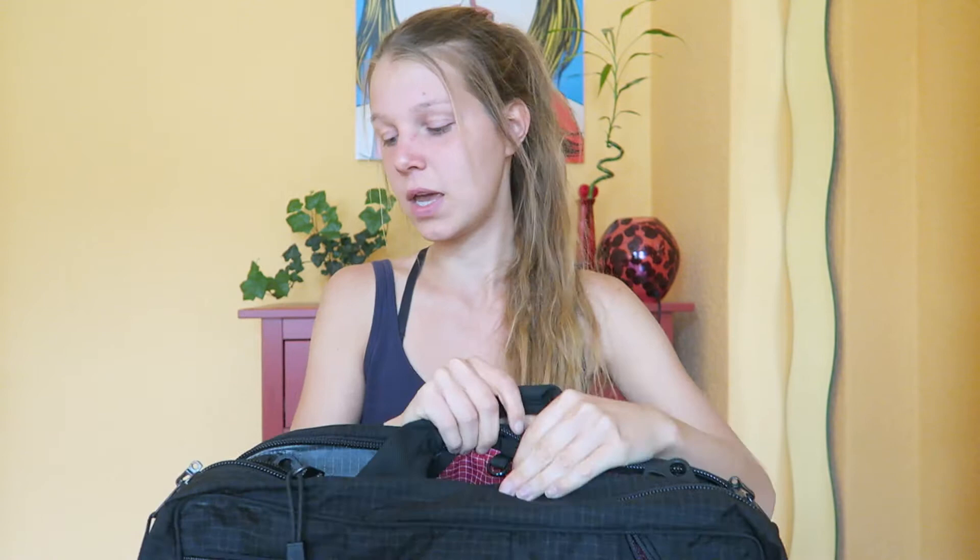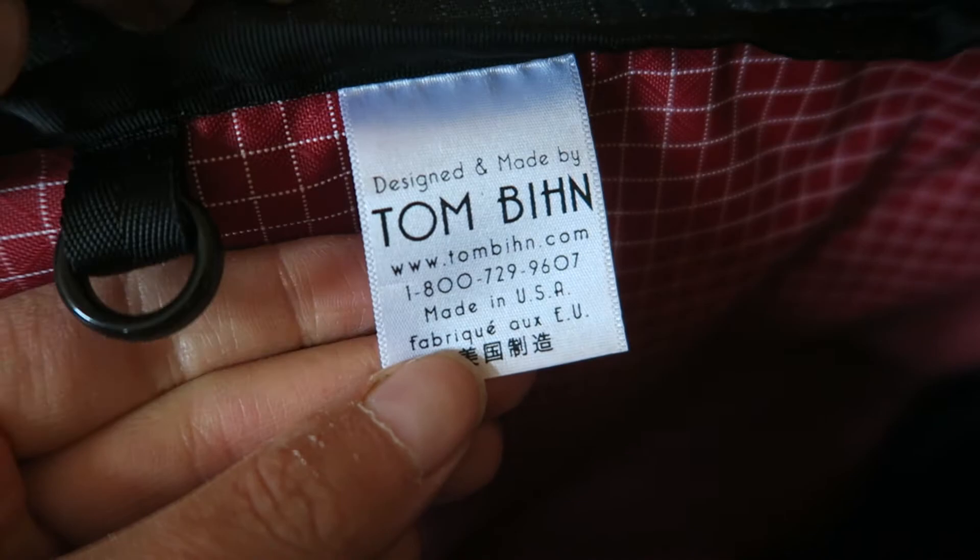You also have multiple handles on this bag which are really sturdy and great quality. There's one on the side to carry it that way, one on the top, and you can also attach a shoulder strap to both of the loops so you can carry it over your shoulder. You also have two backpack straps which you can hide inside. The material is really well made — it's made in America and it's definitely great quality, which is important for a backpack that should last a long time.